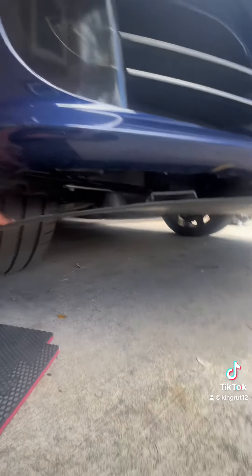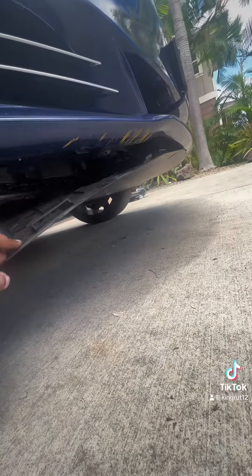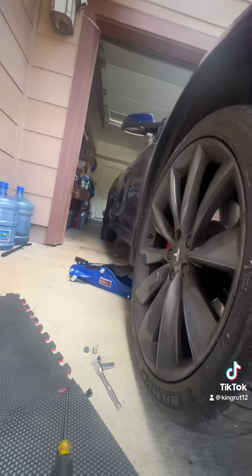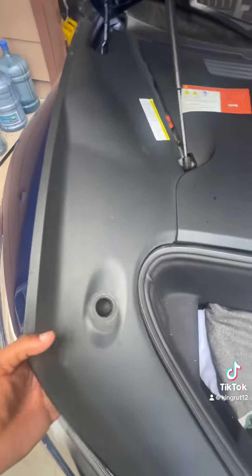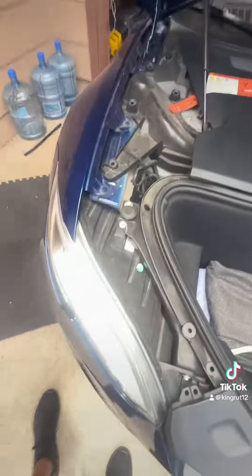Now I've got all those bolts and clips out, so I'm going to lower the car back down. These here — you just pull this stuff up, pull that little rubber grommet through, and take that off.